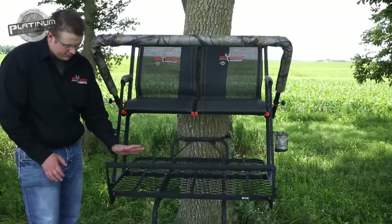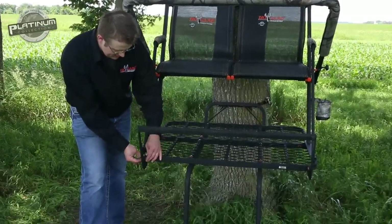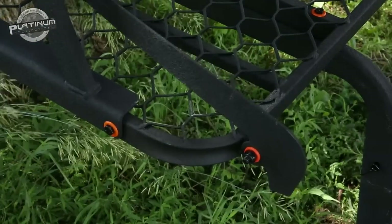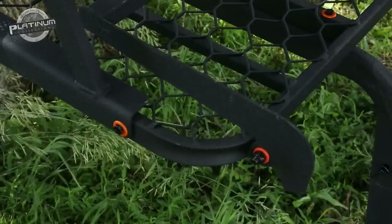One thing you'll notice too when I flip this footrest out is these orange silencers. What's nice about these orange silencers is they allow us to have no metal-to-metal contact throughout the stand, so it gives you a very quiet, enjoyable hunt and you're not going to spook any wary game in your area.